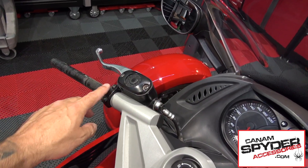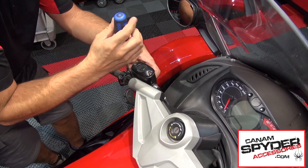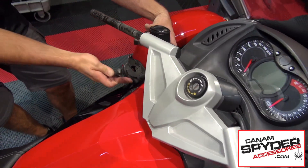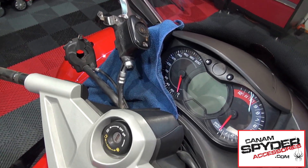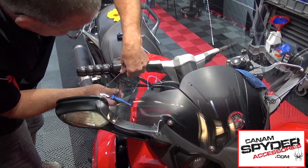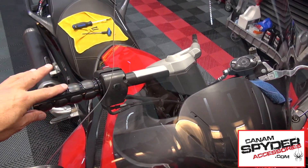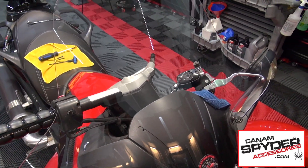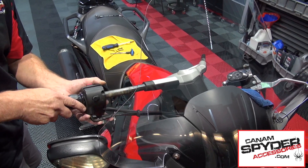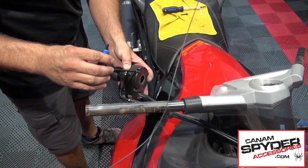We are going to be removing this here — you are going to need a Torx 30 to do that. If you have a rag nearby please use it so you don't scratch anything. Once you have loosened it enough to remove the whole thing at once, turn your inner bars all the way left. Don't forget to put the screws back.